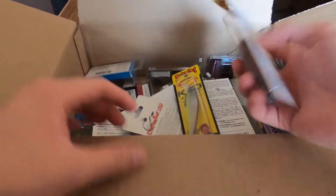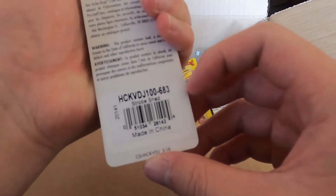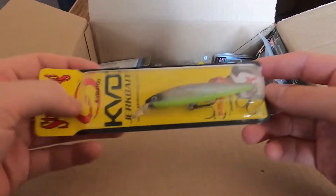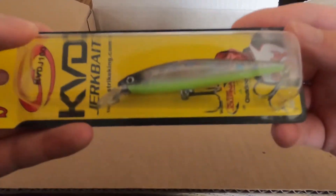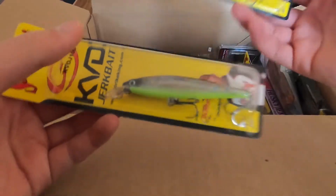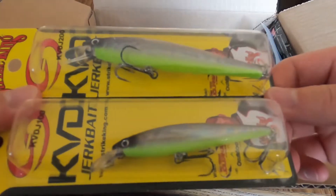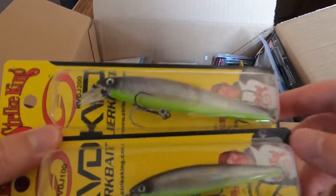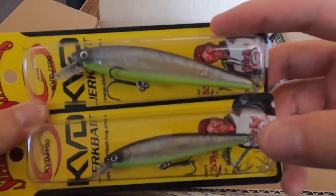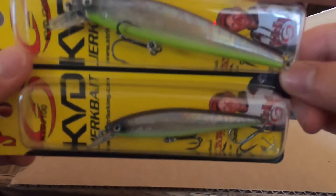We got the new KVD — I think it's the KVD 100 in a very very small size. For reference I also got the standard KVD 100, which is one of my favorite jerkbaits in my favorite color, strobe shad — chartreuse belly and purple on top. The new smaller size is going to be amazing for smallmouth, probably some multi-species stuff, maybe even walleye. I really like that already, definitely going to be throwing that a lot.